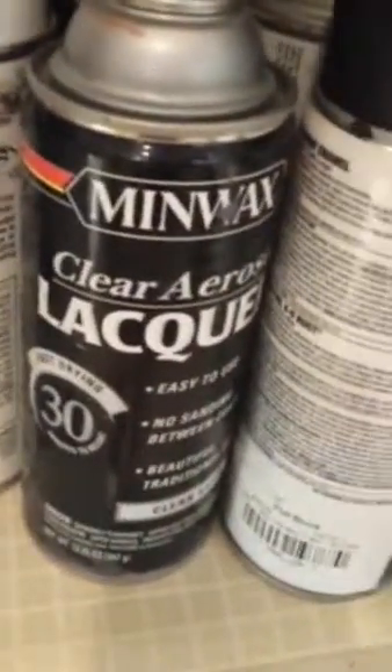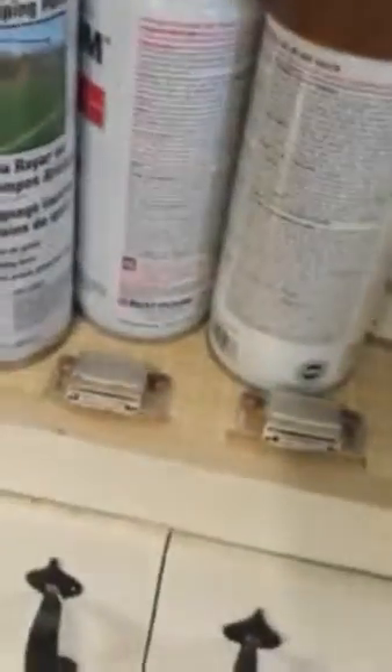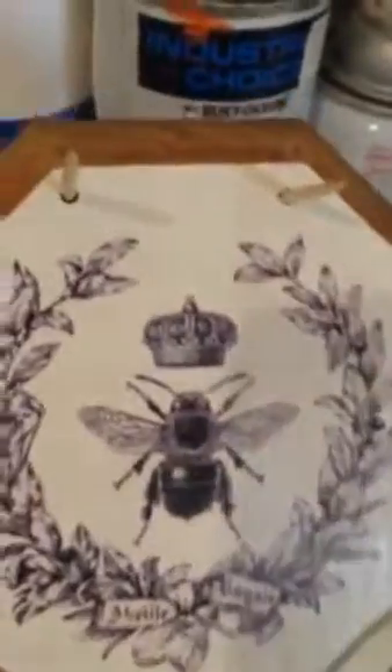I have a few more of these up here that I've done on wood. Here's one, and I haven't covered it in lacquer yet — it's just the image. And here's another that I have coated in the Triple Thick, again on wood.